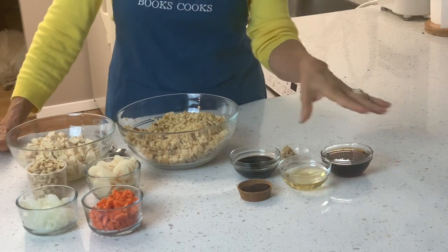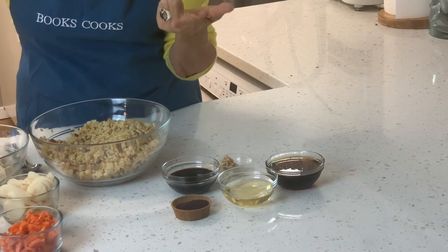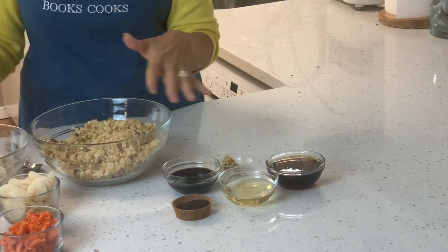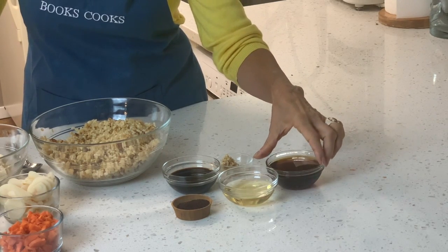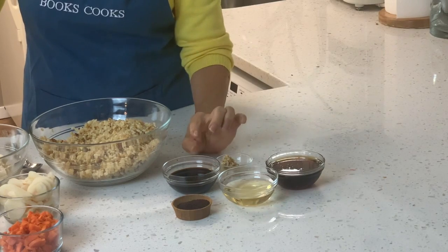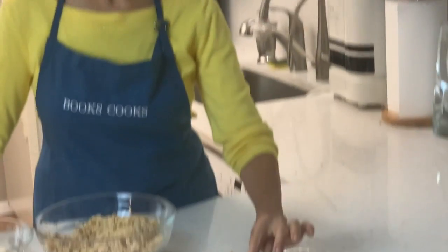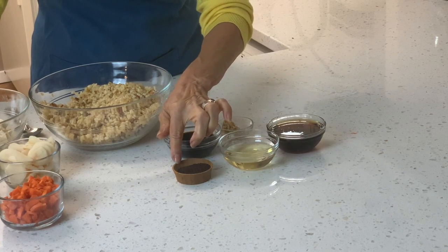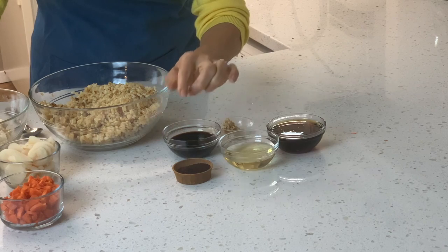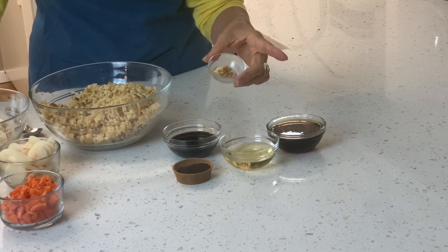Those make up the bulk of the dish. Then this is the equivalent of our dressing. This can be served hot or cold, and it's better if you let it sit for a day or two so all the flavors meld in the refrigerator. For the dressing we have two thirds of a cup of toasted sesame oil, half a cup of tamari soy sauce — tamari is the wheat-free version of soy sauce — four tablespoons which is a quarter cup of rice vinegar, and a tablespoon of red chili powder.